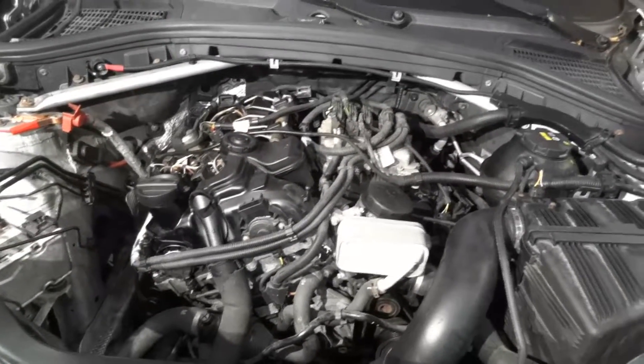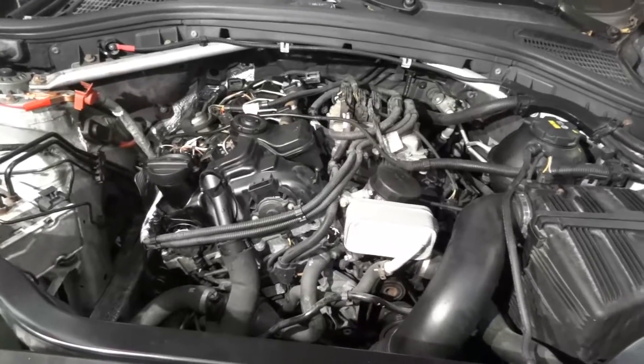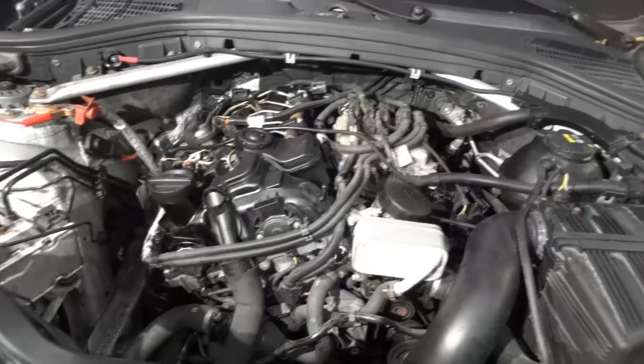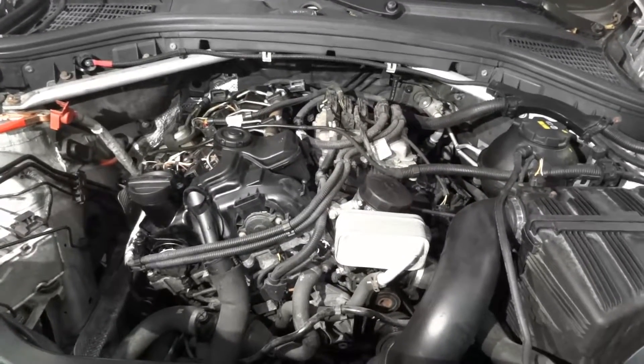At this point the owner is gonna take the vehicle back to where he bought it from so they can fix the fuel level sensor in the tank. After that this will be good to go.